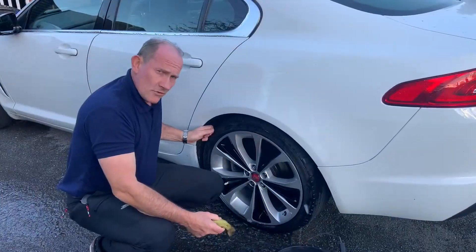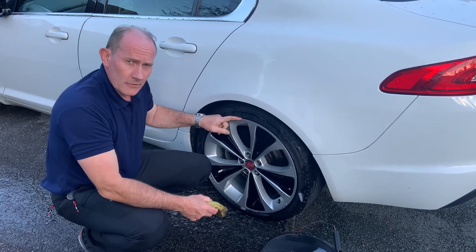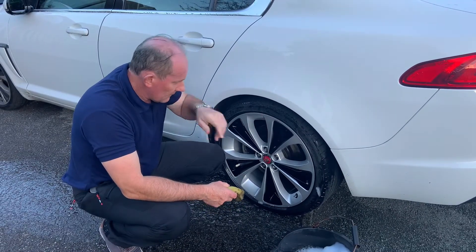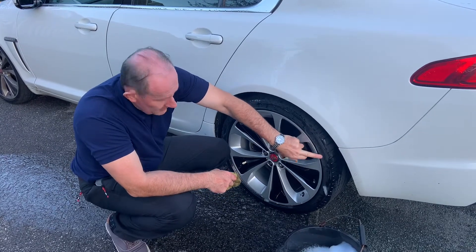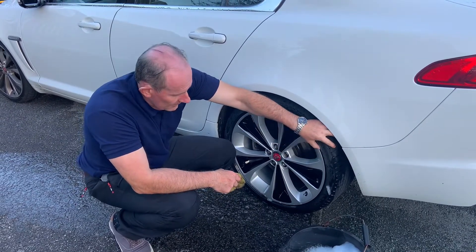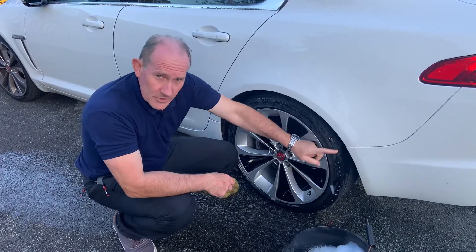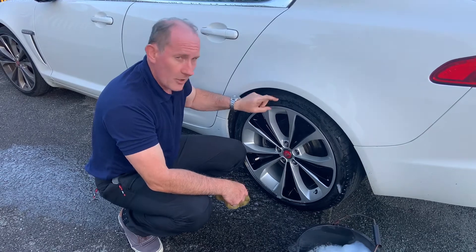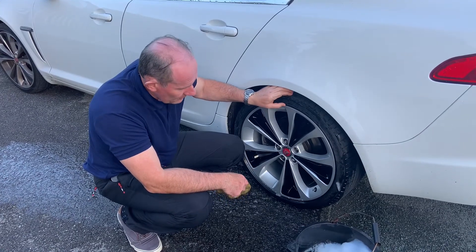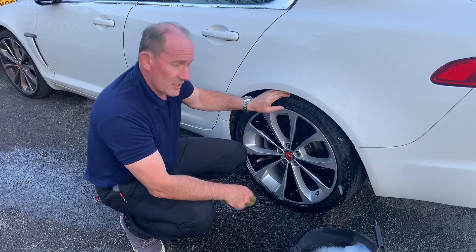And I suppose you're wondering what size tyres will go on a 20-inch alloy for the Jaguar XF. Well, this is shod with 255/35 profile — that's the profile depth of the tyre — by 20, which is the diameter of the wheel. So they're quite low profile, a 35-profile tyre, which I think looks quite smart.